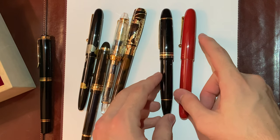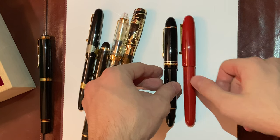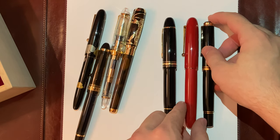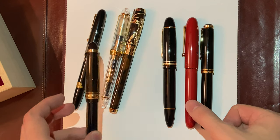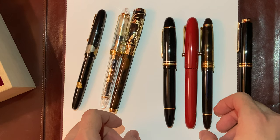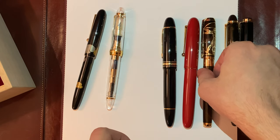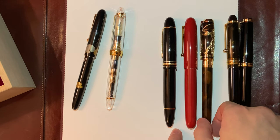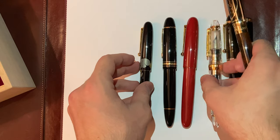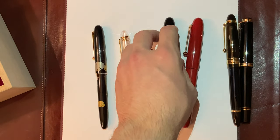Compared to the Montblanc 149 they're pretty much the same size in terms of diameter, though the Yukari Royale is slightly longer. The Pelican 800 is shorter and a little girthier. The Custom 823 is a long pen and they're pretty much the same height. The Line D by S.T. Dupont is about the same length but has way more girth. The Nippon Art and Sailor 1911 Large are both smaller and a lot slimmer.